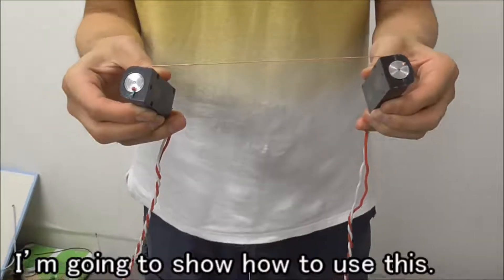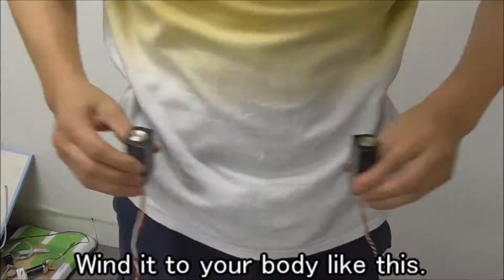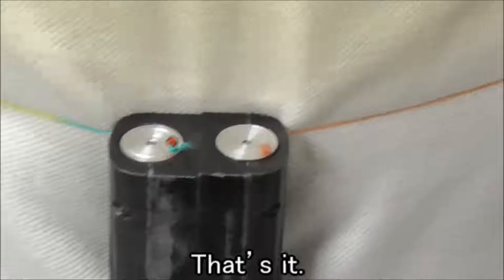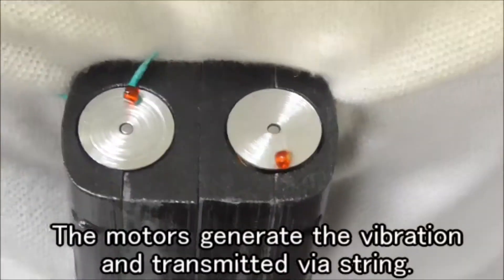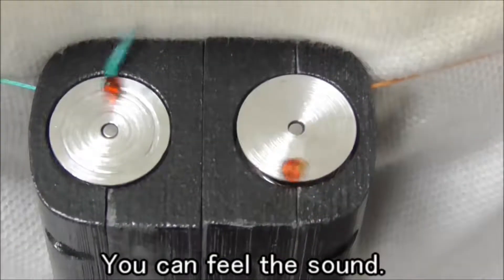I'm going to show how to use this — it's very easy. Attach it to your body like this, then play the music. That's it. The motors generate the vibration and transmit it by a string, and you can feel the sound.